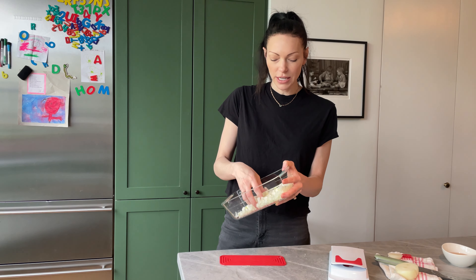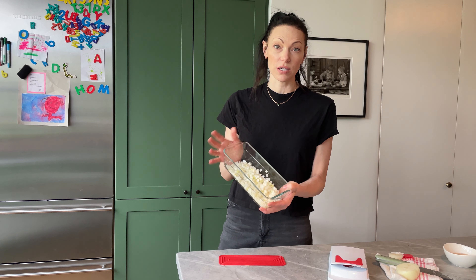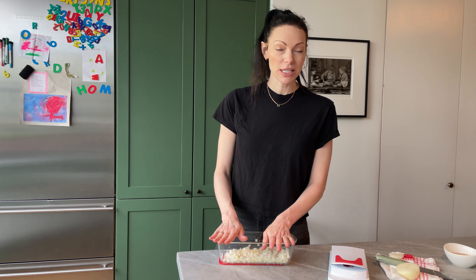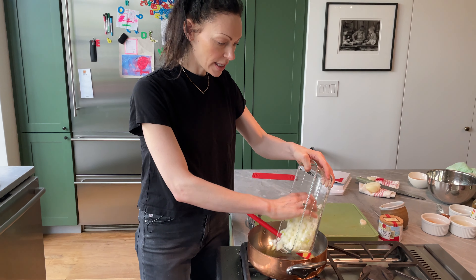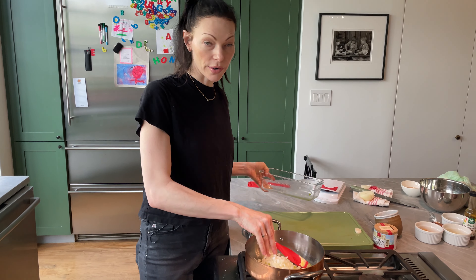Hey guys, so I am throwing together a quick meatloaf, very standard recipe, but what I am doing is getting it together earlier in the day so that when I get home I can just throw it right into the oven, because it takes about an hour and 15 to 20 minutes to cook. So I'm going to get all the prep done now, go home from work, just throw it into the oven and dinner's ready.